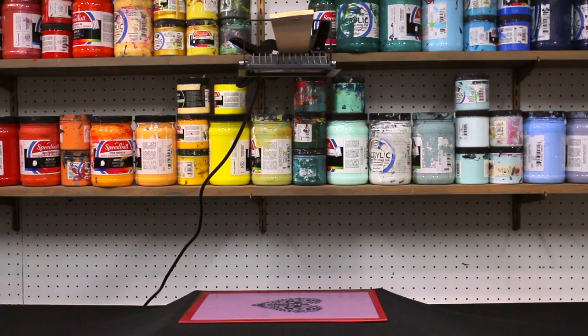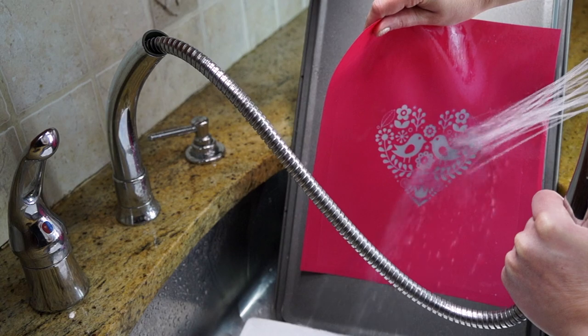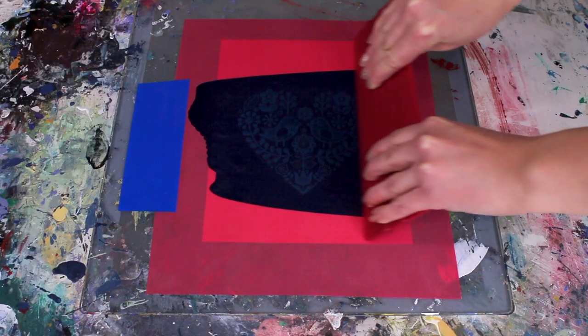Hi, I'm Christina Jacobs with Arsenal Handicraft. I'm also a Speedball demo artist, and today I'm going to show you everything you need to know to use your speed screens — everything from properly exposing them, washing them out, to finally printing your beautiful artwork.